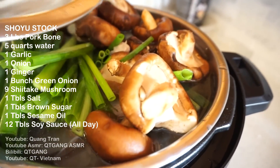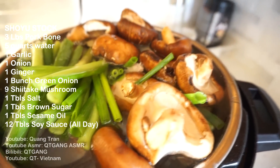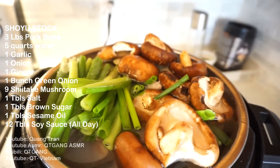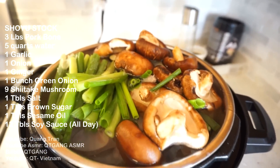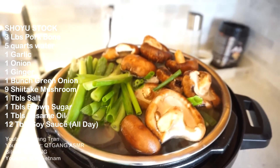If it looks like you need more broth or water, just fill it up to the top. I highly suggest you guys don't fill it to the top. I'm a professional, so don't fill it to the top — remember that.